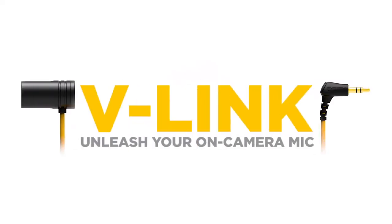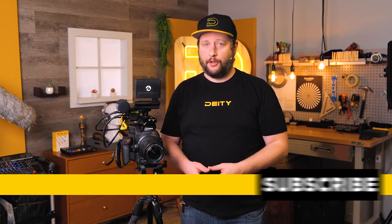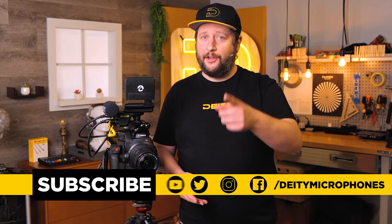So as you upgrade your gear and move into bigger cameras, don't worry — your audio gear can come along with you with the V-Link. If you have questions about the V-Link or other products we offer here at DD Microphones, drop them down in the comment section below. I'm Andrew from Deity, thank you for watching.